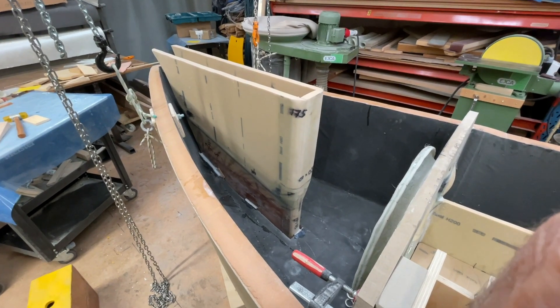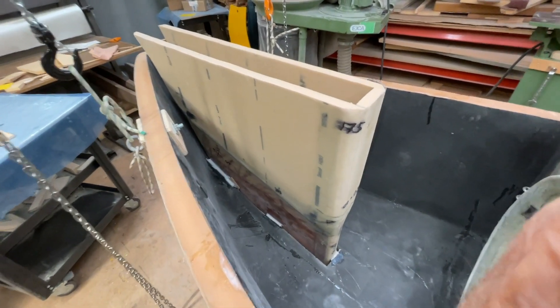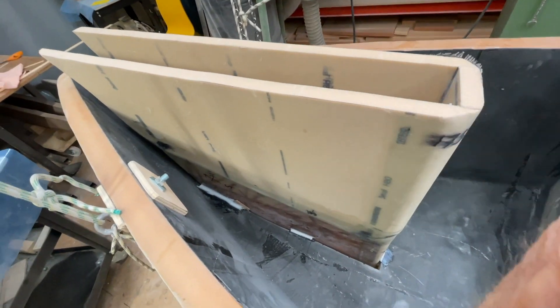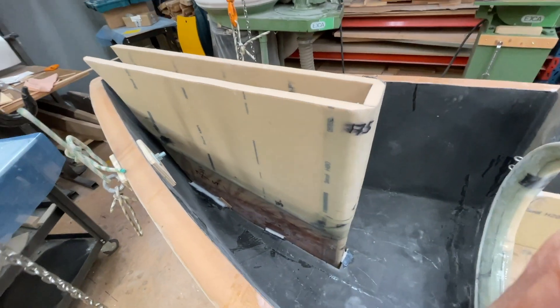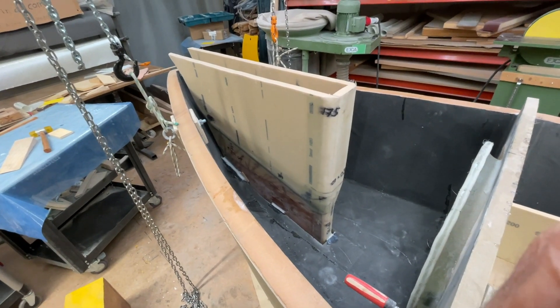Hello friends, this is Urwind. Now it sits very good, nice and strongly here. So now I'm going to turn the boat over and cut the outside.